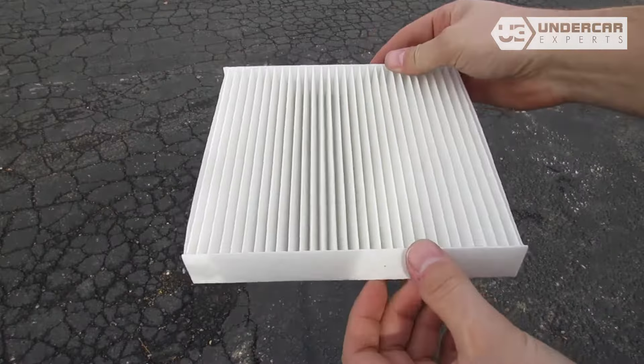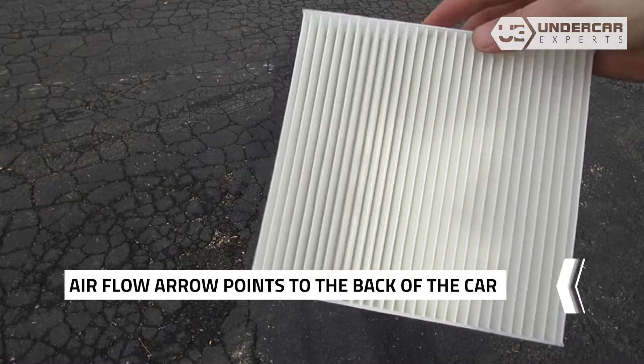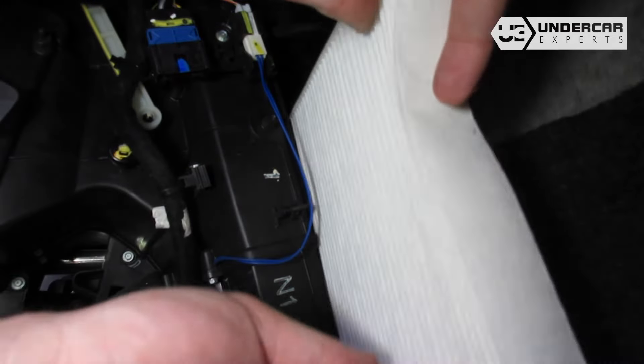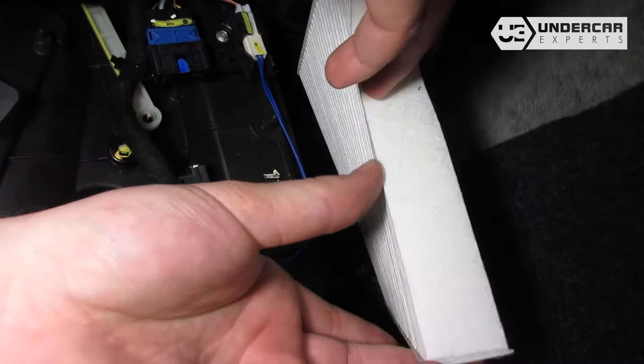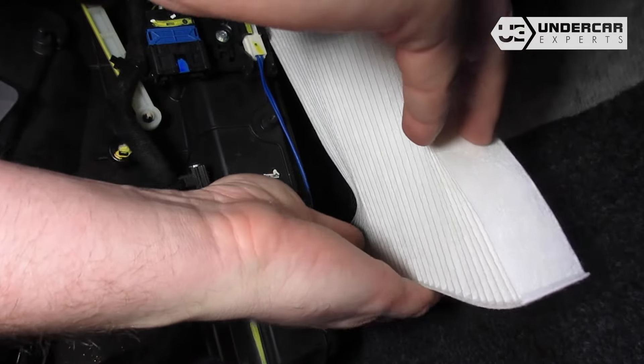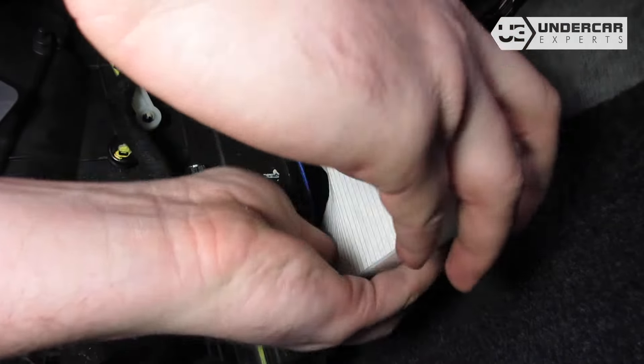Insert your new filter into the housing, with its airflow indicating arrow pointing towards the back of the car. Recommended replacement every 15,000 miles or one year. Refer to your vehicle owner's manual for specifications.